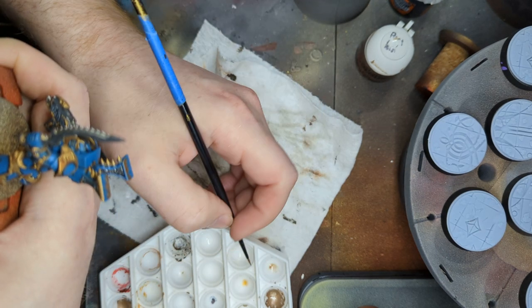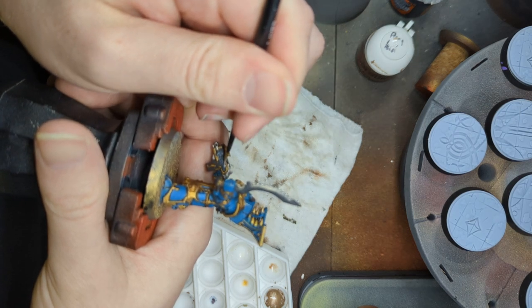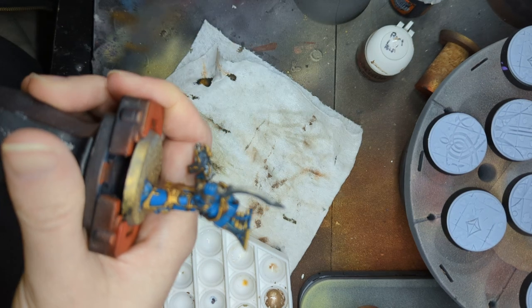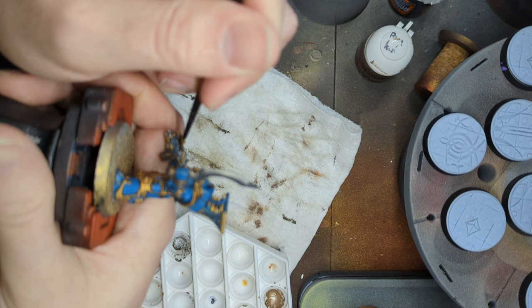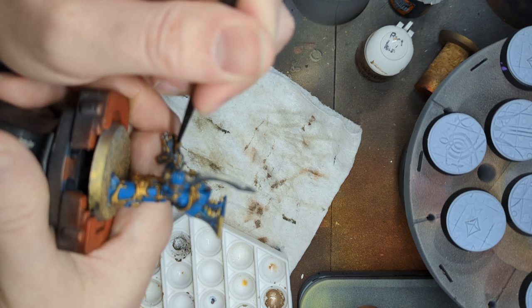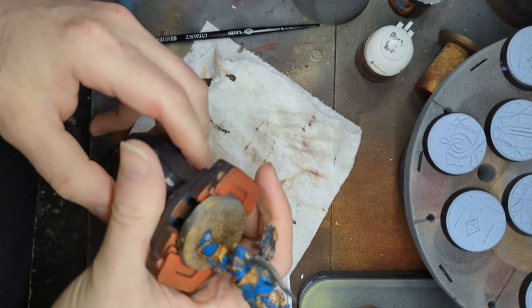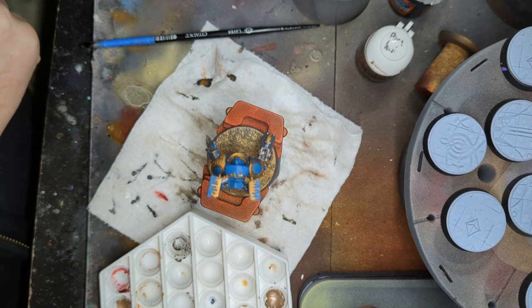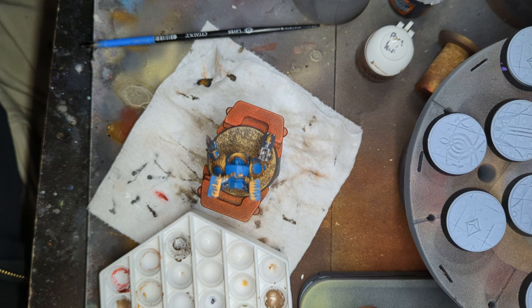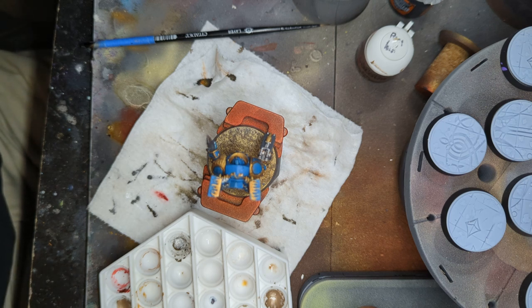These are basically done. This is a much more subdued glow effect. You can also tap your brush around it. On the other side that we did a full application, we're going to get — this is the color I like to use for this kind of thing.